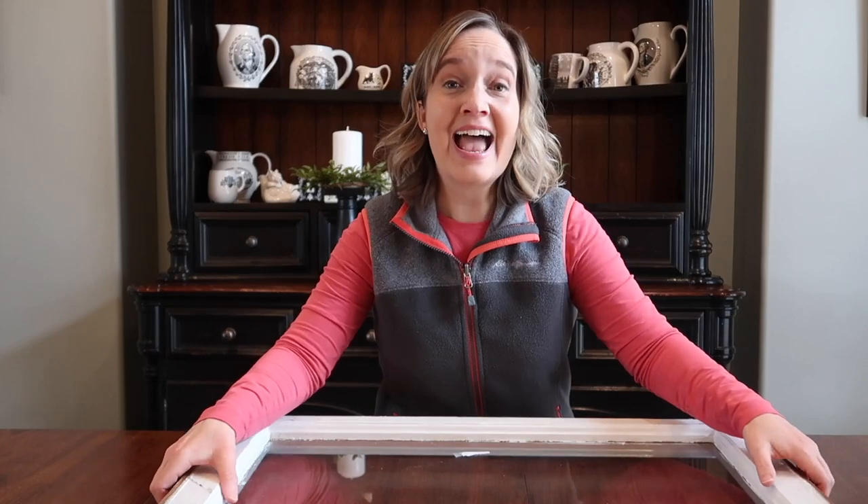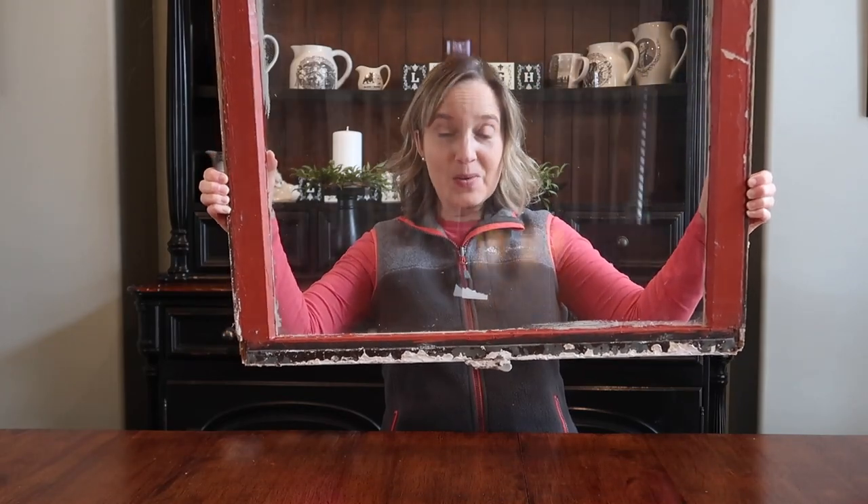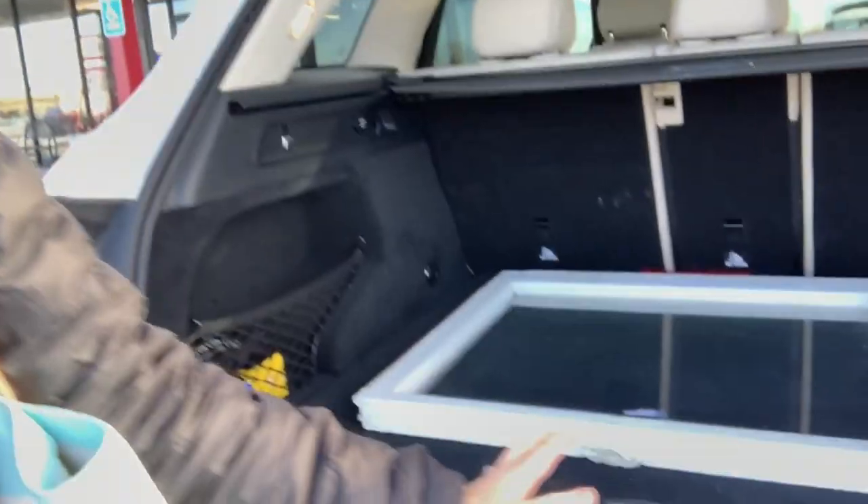Hi guys, welcome to my channel Abby's Big Ideas. I went to my local antique store and found this really cool antique window. I'm here at my favorite antique store, Paramount Antiques, and they had exactly what I was looking for — a window, and it was only $10. I went in the store and said I need a window without panes, this size, and they had it exactly. It was on sale — major score!